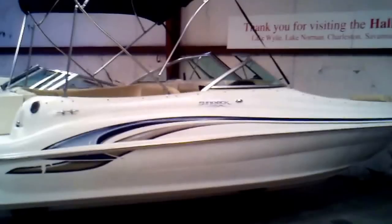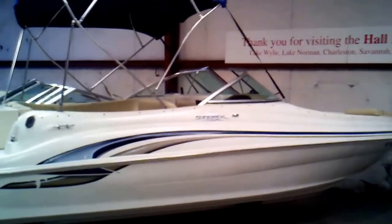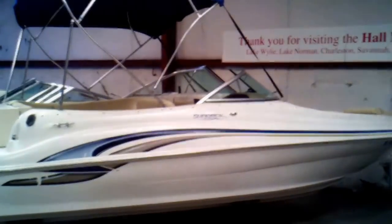The deck boat style — you've got canvas covers, you see the bimini top there. Just a good looking boat. Let's go ahead and take a look inside.